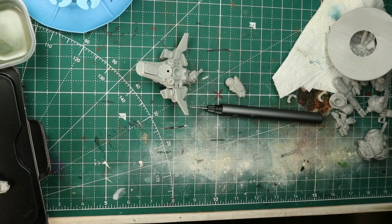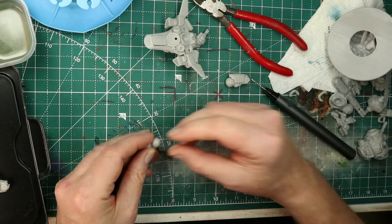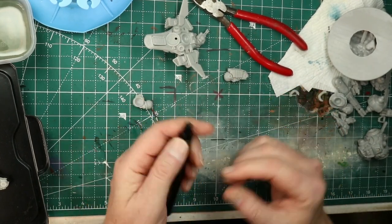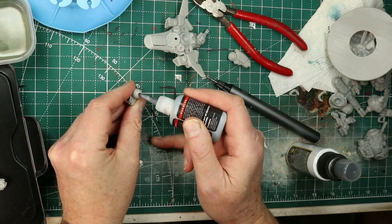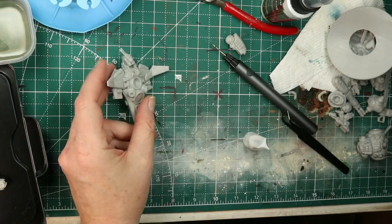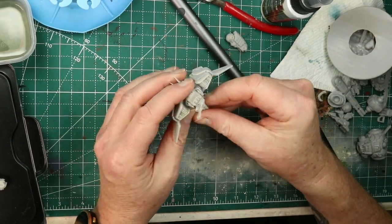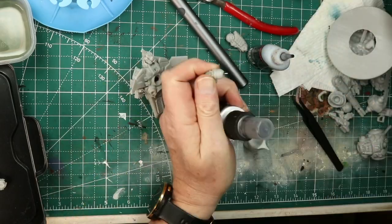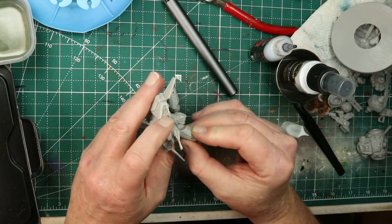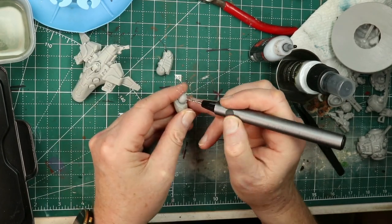This model by Neoteric is really awesome. There's a huge number of options and it's really poseable — there are a lot of things you can do with it. But I've found when you're dealing with ball joints in models, you really need to pin stuff. So I'm drilling some holes, using some clipped-up paper clips and some really good black CA glue and accelerant to really lock things into place. Ball joints are awesome, but you've got to pin them. This really is a terrific model.